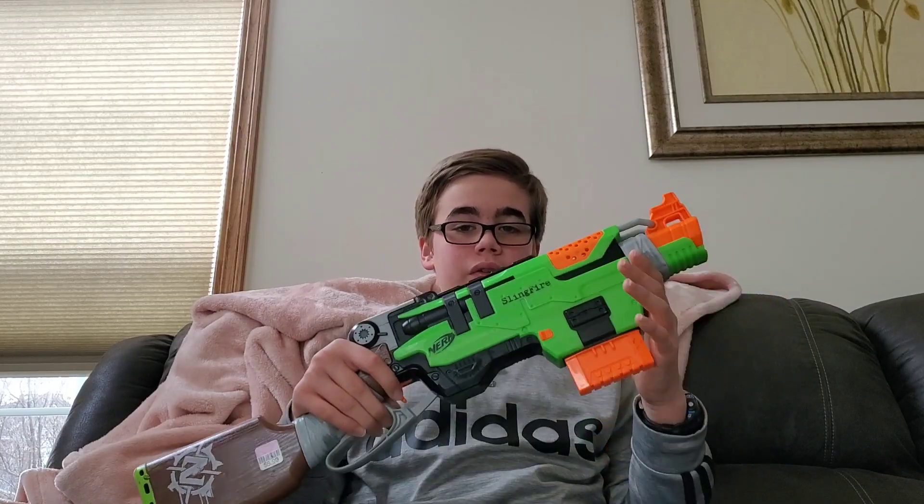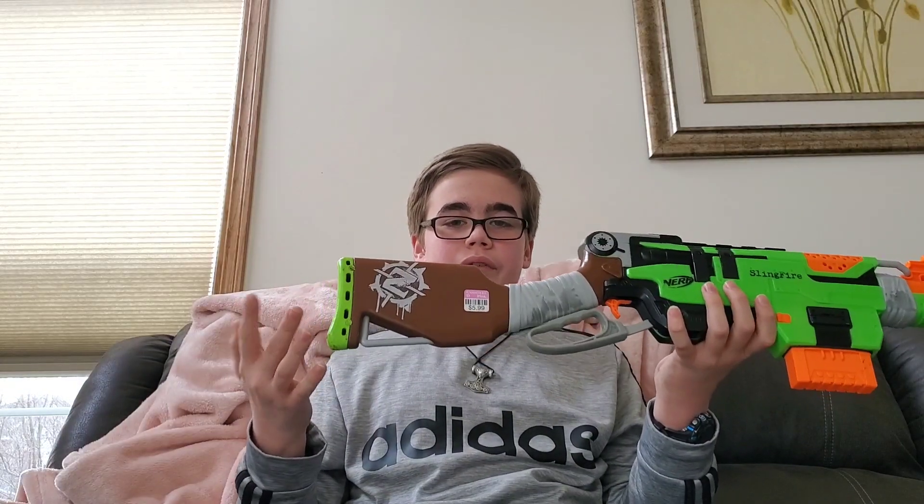It's a pretty cool blaster and a pretty nice find. Sling Fire with a six-shot magazine for $5.99 — I didn't say the price earlier, but there it is. Pretty cool find.